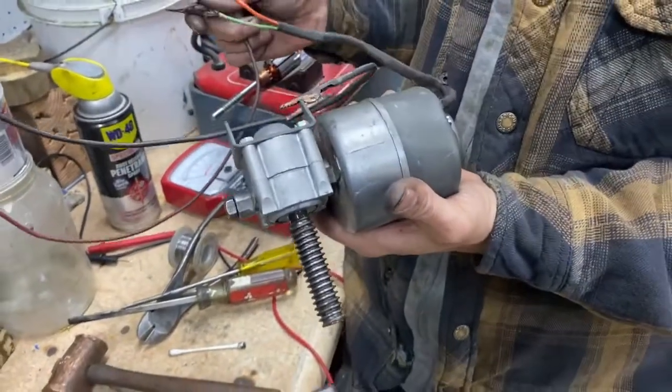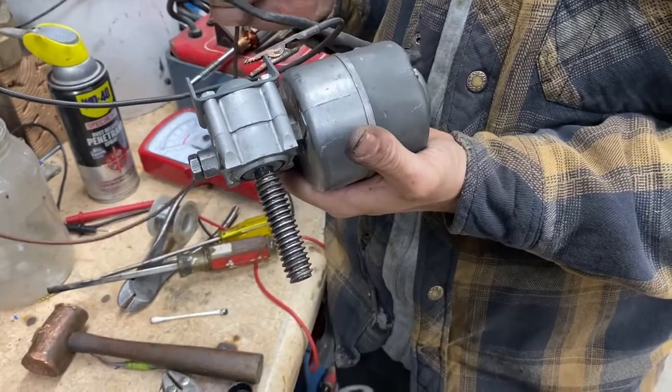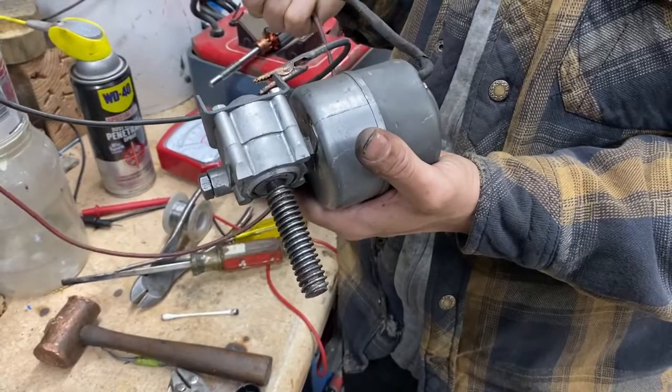No laughing. So what we've got here is a 1957 Cadillac Eldorado, I think it is. And this is a trunk latch pull-down motor.